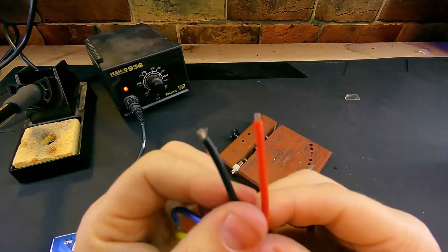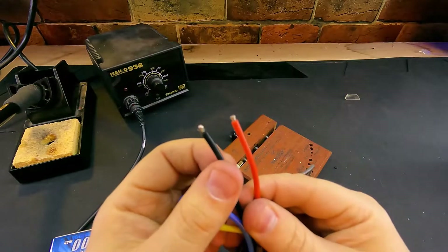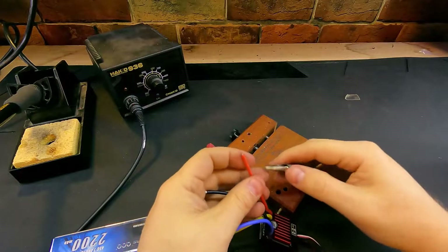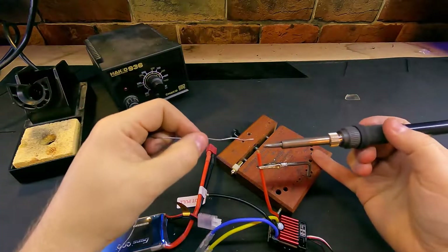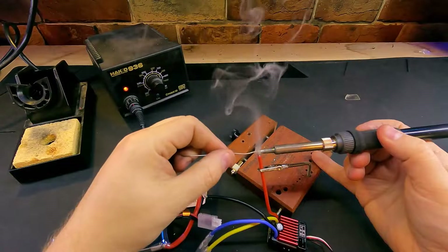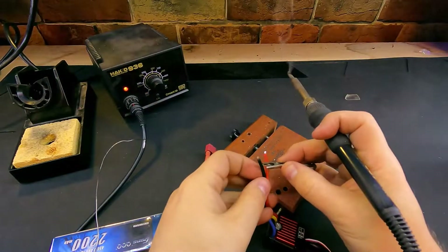Now that I have the wires stripped back — and you can see how little I have stripped, it's only about an eighth of an inch — you don't need very much wire when you're doing your soldering. So clamp this into our little holder here and we're going to tin the end of the wire. Tinning means to solder just the end of the wire itself, and the same thing on this negative one here.